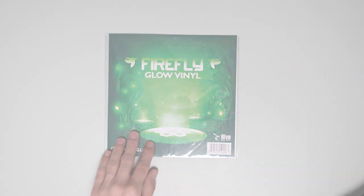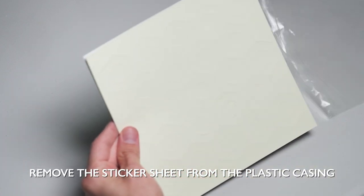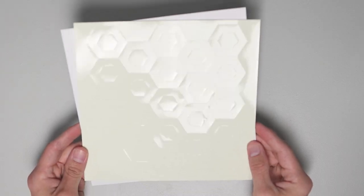Here's how it works. Step 1: Remove the sticker sheet from the plastic casing. Each pack comes with 23 hexagons and 23 hexagon rings.